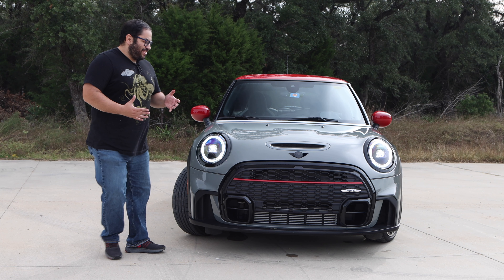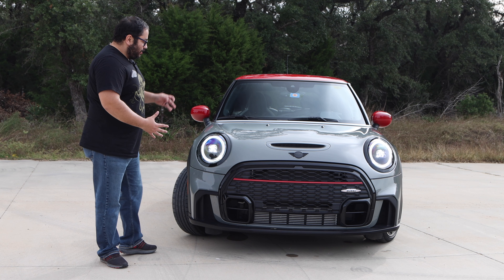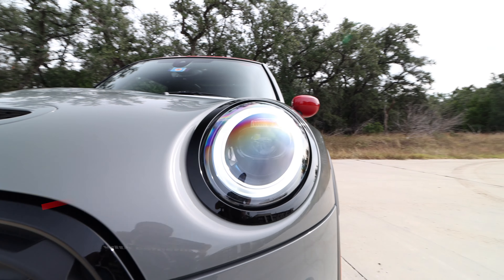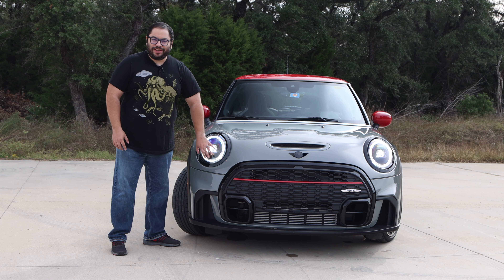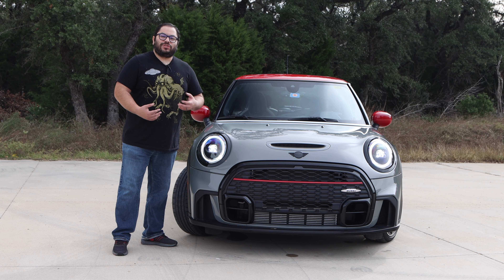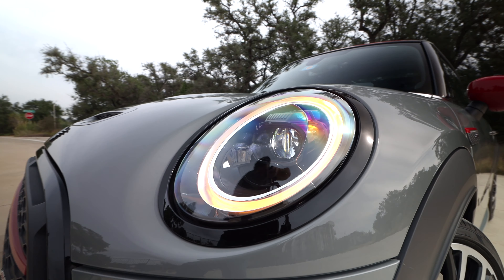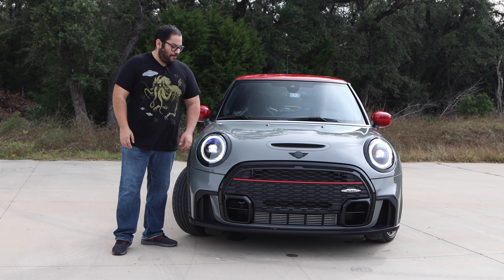We get started in the front and we can see this is a mean looking mini. I do love this front end. We do have the LED headlights in the front and they have the cornering option on them as well. The circle around is actually a daytime driving light and it also works as the turn signal, so this guy will flash orange. It was kind of fun when I had my turn signal on at a traffic light and I'm seeing this orange ring just reflecting off of the car in front of me.